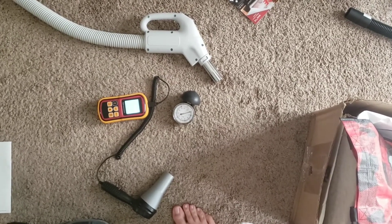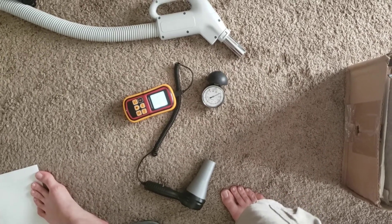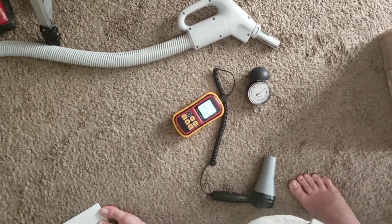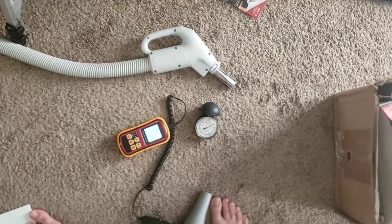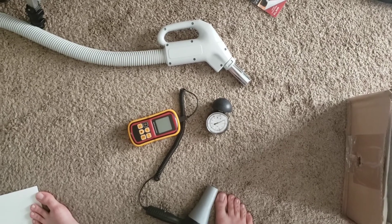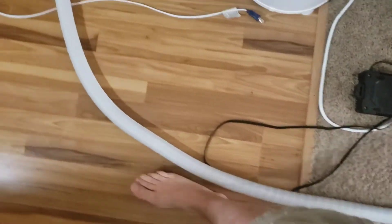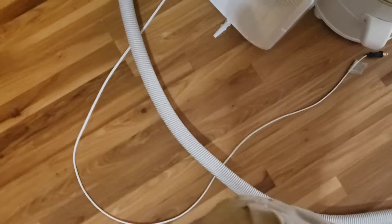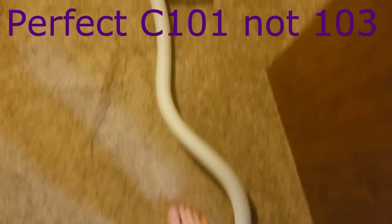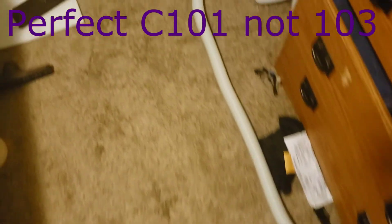So 4272 puts it at a hundred and eleven point four-nine CFM. It's powerful — there's no question about that — but I have seen portable models capable of outdoing that CFM, or things somewhat close to it. I think the Henry measured in at 108, and the Perfect C103 — the metal body Electrolux-style machine — that thing pulls like 120.